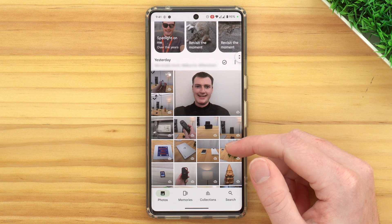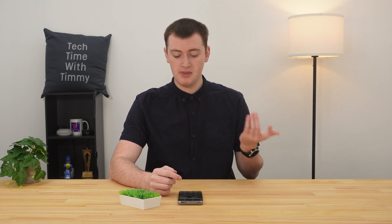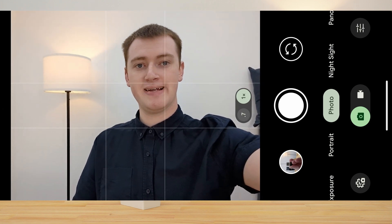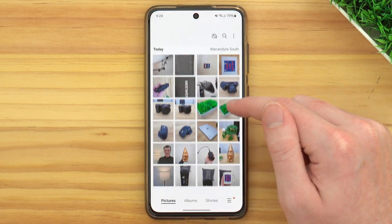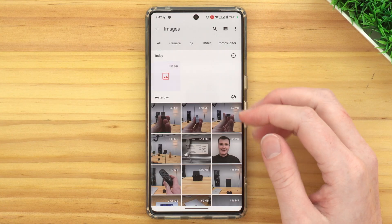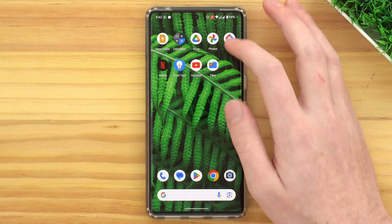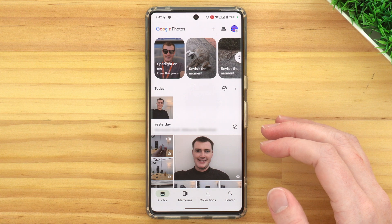But if you continue to use the Google Photos app now that sync is turned off, there are a few somewhat confusing things you want to be aware of. It will now show you any photos that have been backed up to Google Photos, as well as any photos that are on your phone and not backed up to Google Photos. So if you were to take a new picture on your phone now that Backup has been turned off, it obviously won't be backed up to Google Photos. But this new picture will also show up in the Google Photos app, which is where it can get a bit confusing.